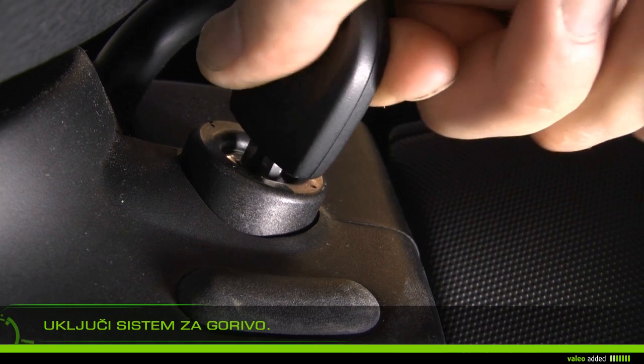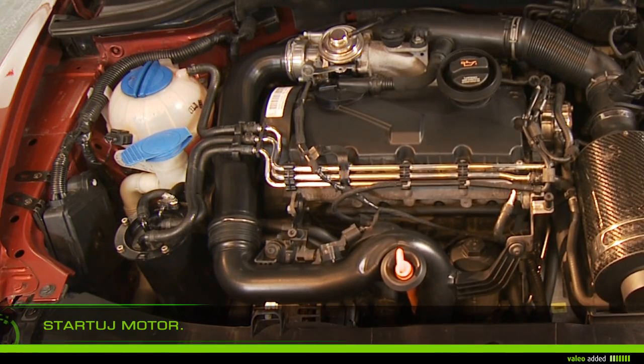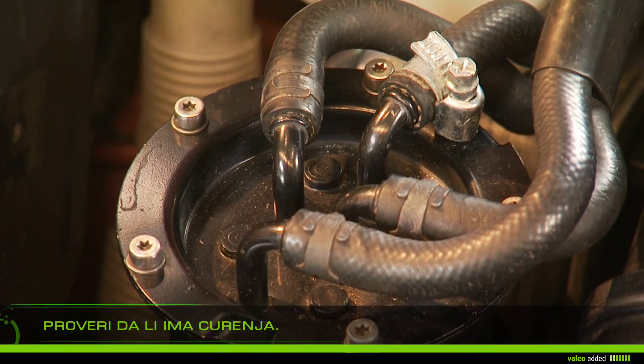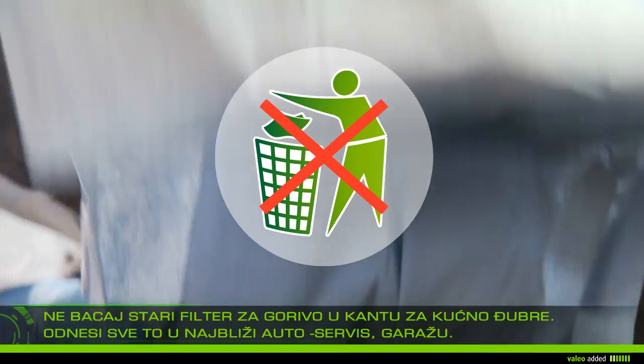Prime the fuel system by turning the ignition key on, or as stated in the manual of your vehicle. Start the engine and let it run for several minutes until a stable engine speed is reached. Check that there is no leak on the circuit.